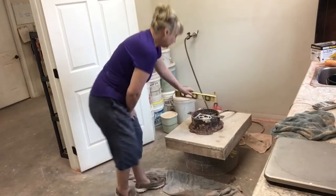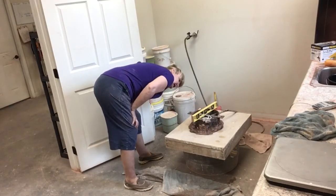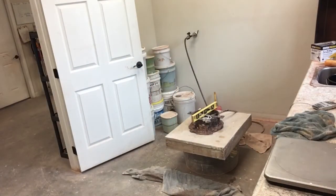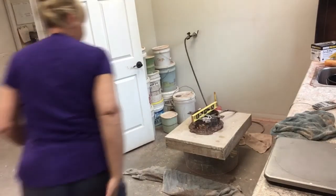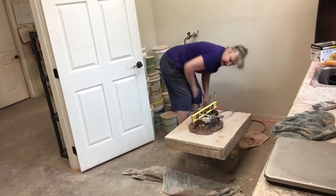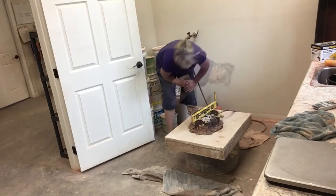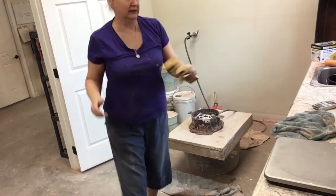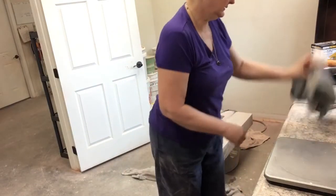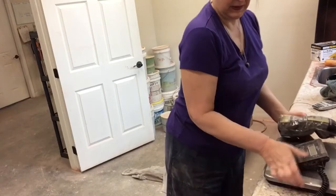We're set up and getting ready to pour. I'm checking how level we are, because you want everything level — if your mold isn't level you're going to crack it. I pull out the level — dead on. Wait, we're a little high. I'm getting a shim on that side, sticking it under my bucket. Now we're level. I also need a little cup, steel wool, and a timer.